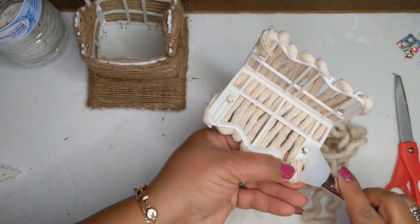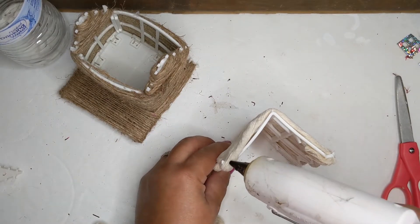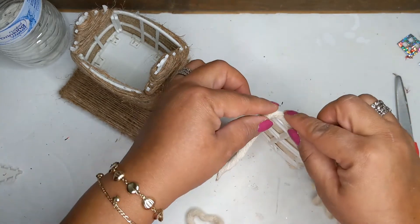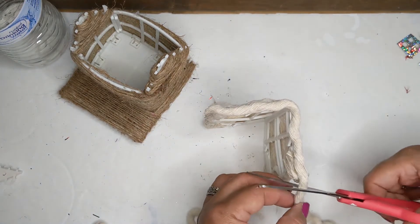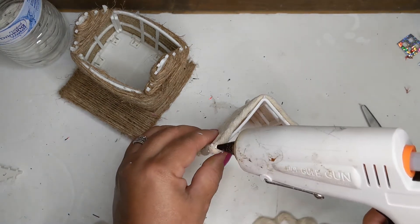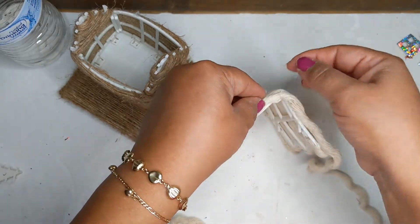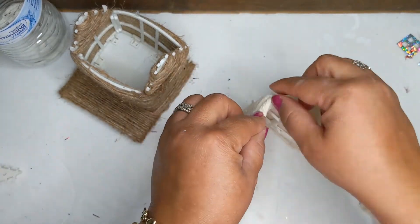Now we're going to cover up any remaining white frame. Take some more cream-colored rope and add it to the front of the roof to kind of frame it. Do the same thing on the other side and also on the top — snip off the excess on each side. Get it all nice and cohesive. Don't burn your fingers — just be careful.